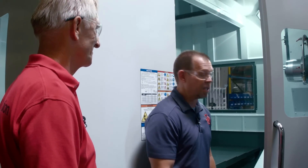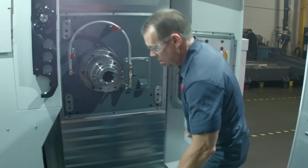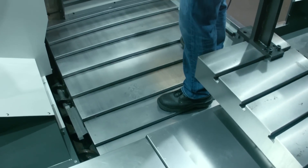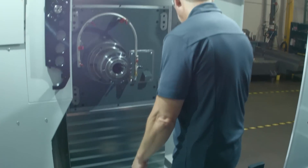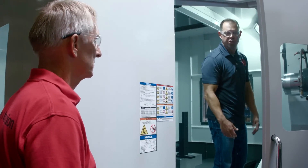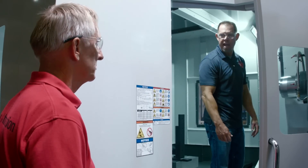So you mean I can stand on this one now? Absolutely — jump up and down, Brian. You sure? Because you didn't used to be able to do that — that used to be a no-no. Let's put it to the test. Oh man, you're not kidding. This thing doesn't flex at all — it's really stiff, really rigid. Obviously you don't want to get in the machine if you don't have to — it's slippery, there are chips everywhere. But if you had to load a really heavy tool, now at least you have an option.